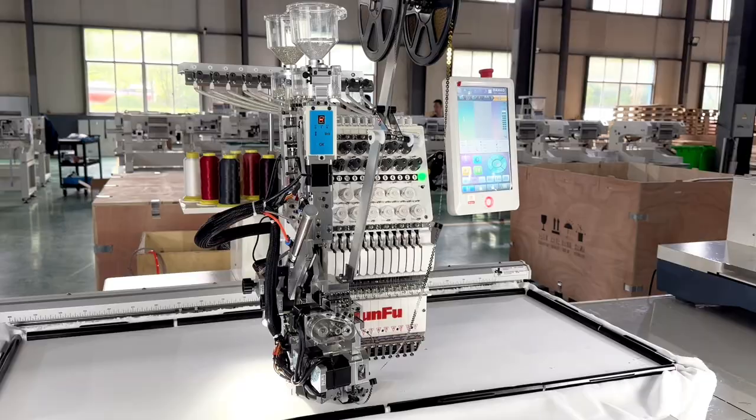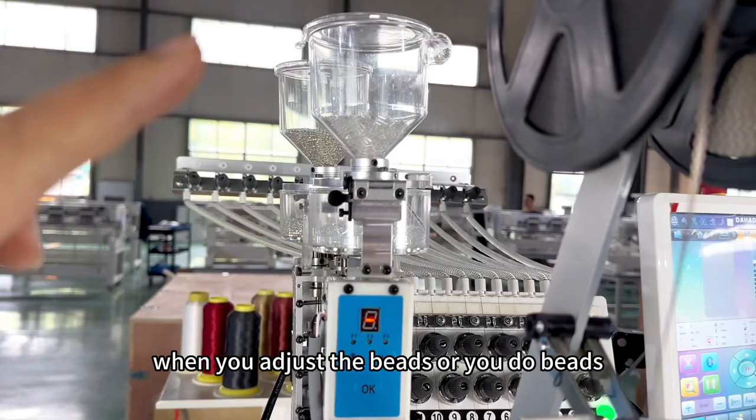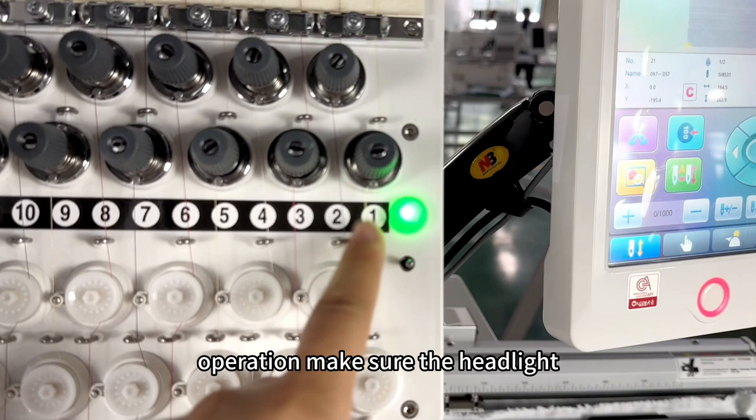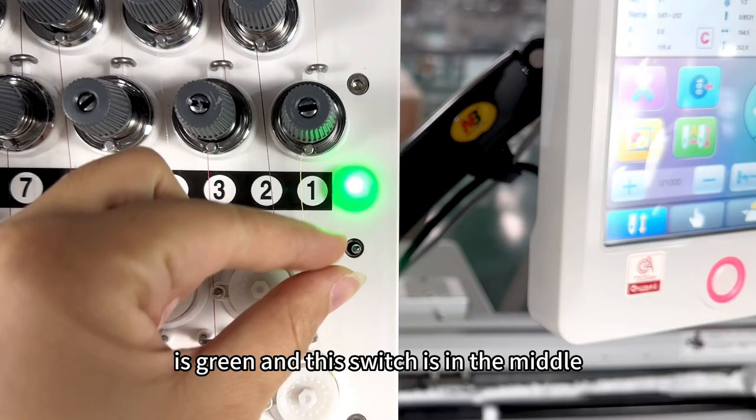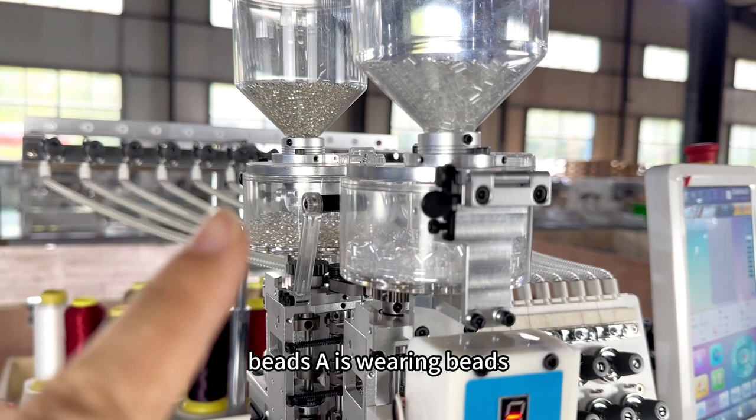This function is used to adjust the device. Now we talk about the bead operation. When you adjust the bead or do bead operation, make sure the headlight is green and this switch is in the middle. Then we come to the start — press this button.